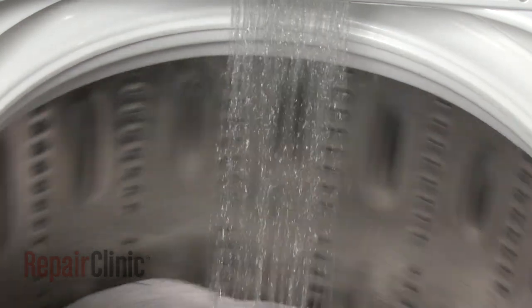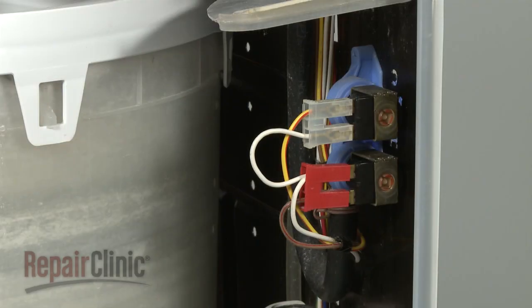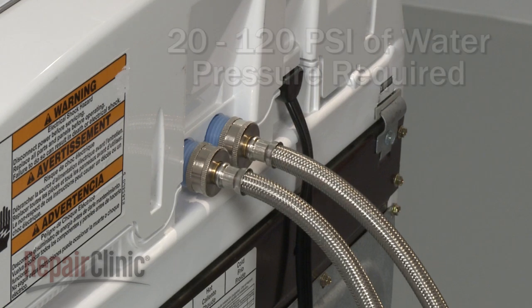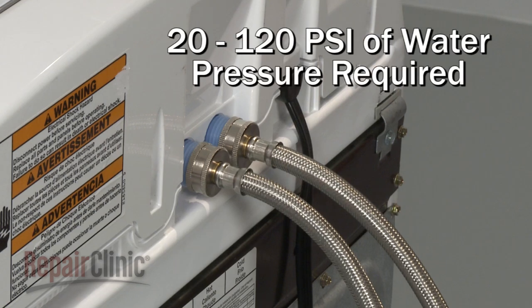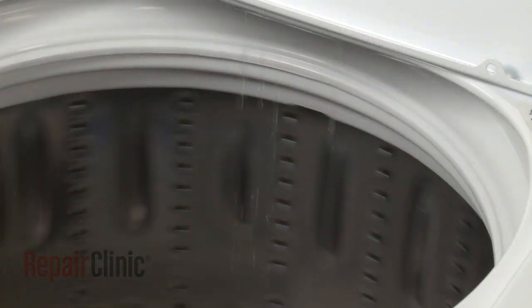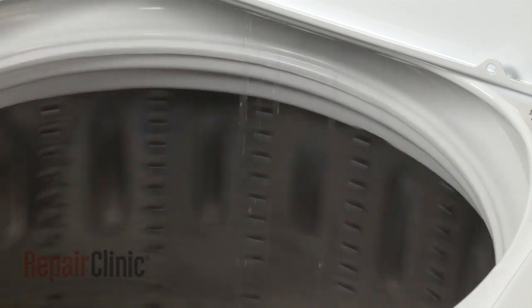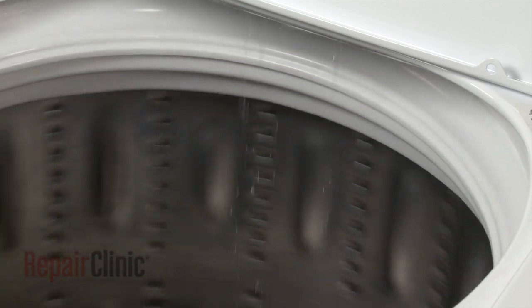A tub that is overfilling may be an indication that the inlet valve has failed or that there is a problem with low water pressure to the appliance. Water inlet valves need water pressure between 20 and 120 pounds per square inch to function properly. If the pressure is too low, the water may not shut off properly or it may trickle into the tub when the washer is not in use.